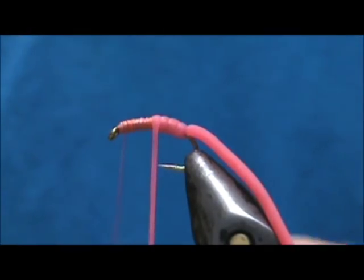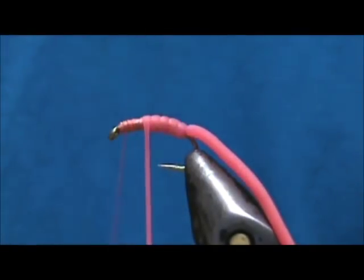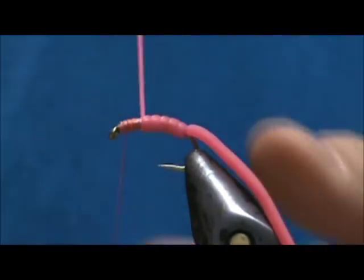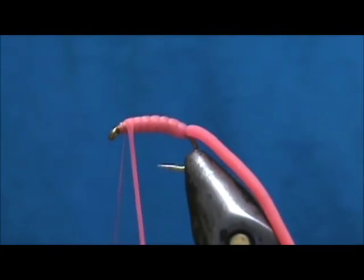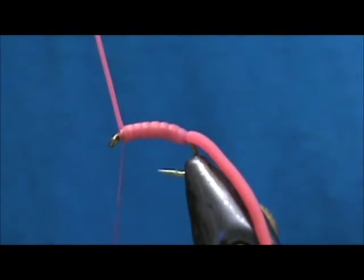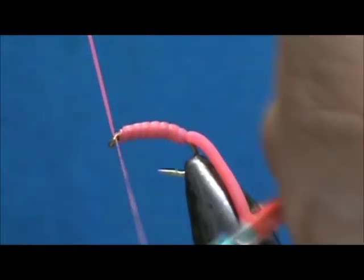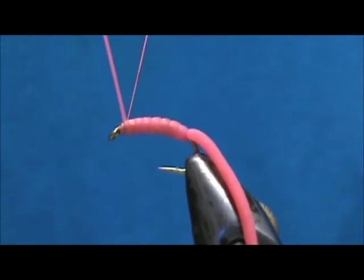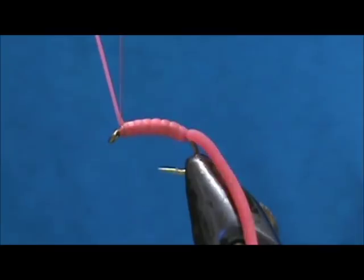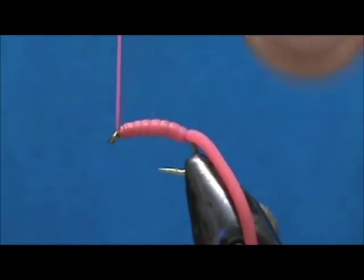The amount of pressure you put on there will obviously give you a fatter section or a smaller section. I'm going to wrap that right up to the eye — watch, because it will roll off the lead very easily. You see that roll. I'm going to pull it pretty tight and secure it.